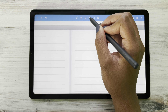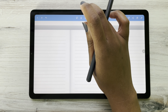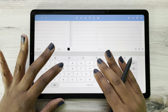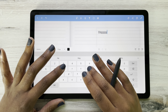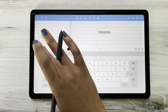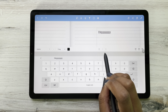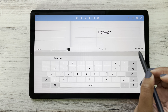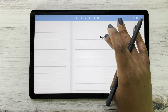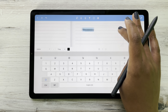Then we have our text feature, which is where you can type instead of writing. I can make a text box and write down whatever I want — like my goals. I can easily change the style of it, change the size, bold, underline, italicize — just like you would with any other text feature. And if I click on it, I can also move it around as well.